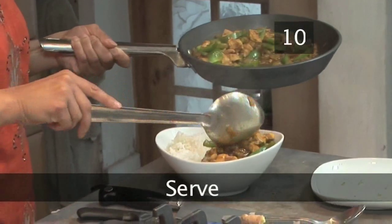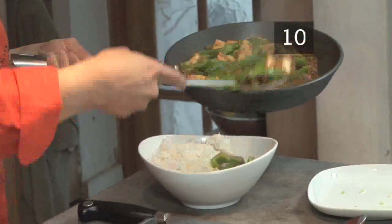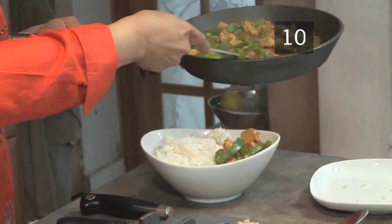Step ten: serve. This dish is fantastic served either with basmati rice or with hot naan. To make your own naan, watch Videojug's how to make naan bread.